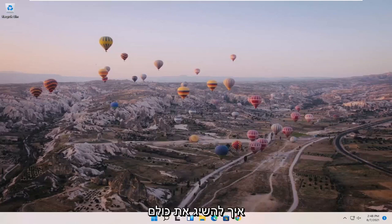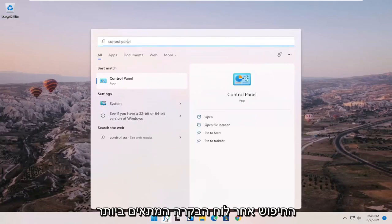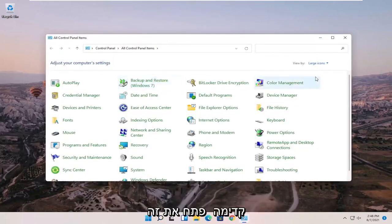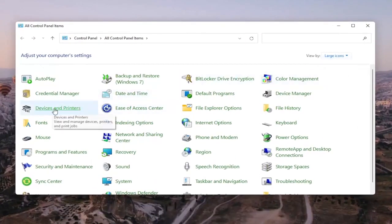It should be a pretty straightforward process to get them all online, so let's jump right into it. We're going to start by opening up the search menu and searching for Control Panel. Once it comes up as the best match, go ahead and open it. Set the view to Large Icons in the top right, and then select Devices and Printers.